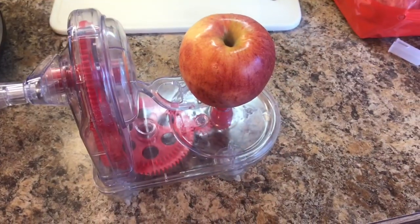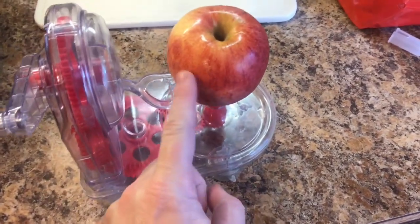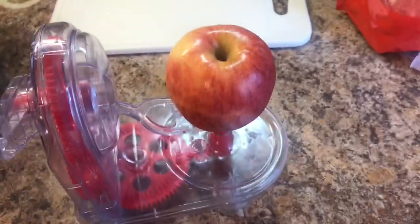We have the first apple loaded. You want to have the larger part of the apple at the top.